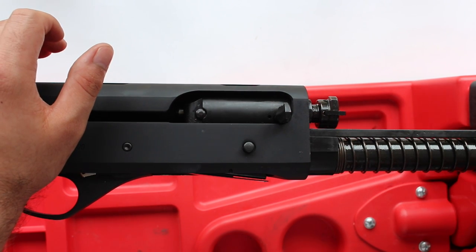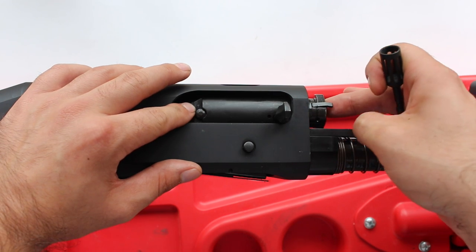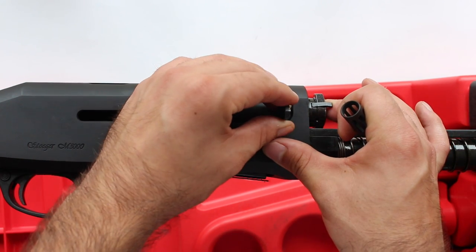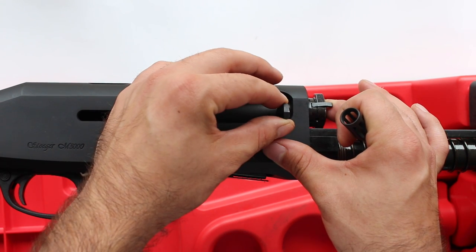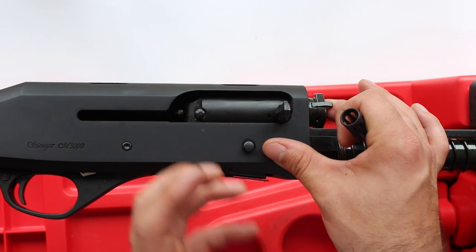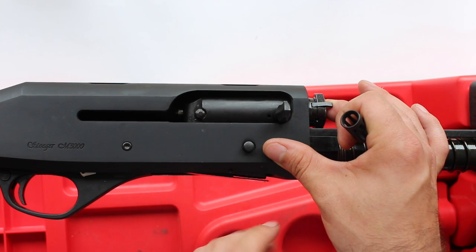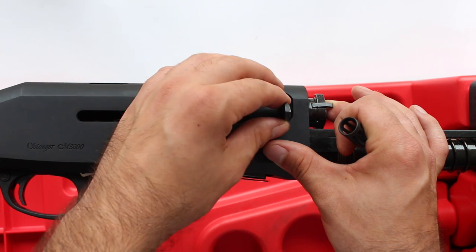So obviously you remove the barrel, get that out of the way, and then you just need to push in the bolt face until it locks back, and that will allow you to yank out the actual bolt handle. It is really, really stiff and hard to get out, so don't be worried about putting a lot of force. Most semi-automatics are the same.